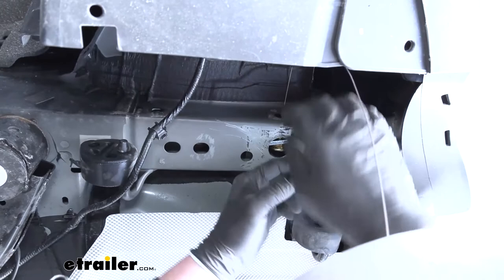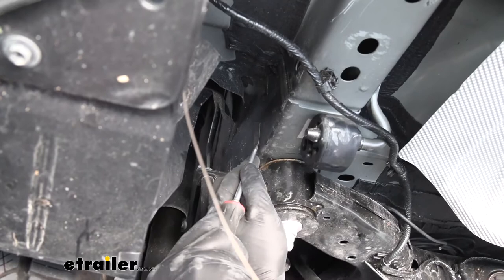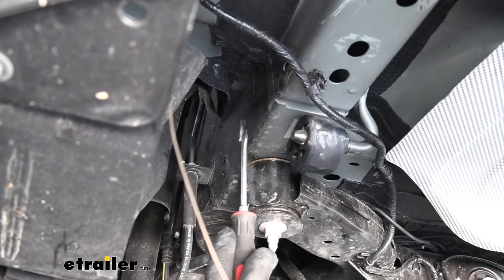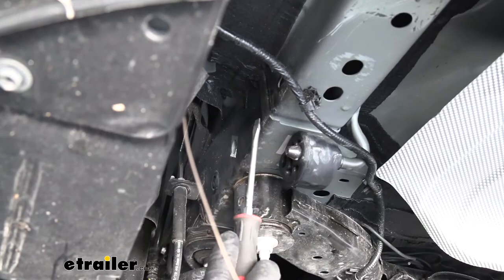Our other attachment point is going to be right here, underneath another piece of tape. Pretty much the same setup as the other one, so we'll just get that tape removed. Again, if you have any undercoating or sealer along this portion of the frame, we're going to have to scrape it clean. In my case this area looks pretty clean, but right here along this lip there is some sealer, so I'll go ahead and get that out of the way.